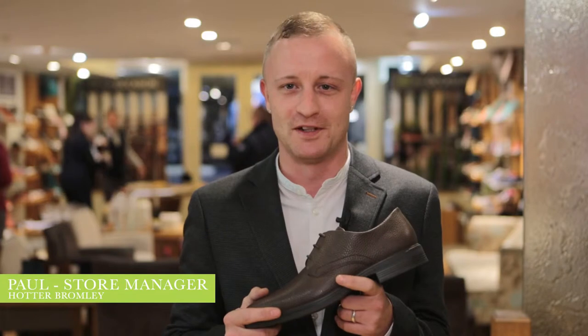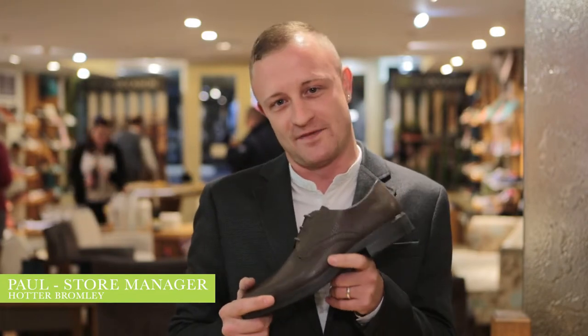Hi, I'm Paul, I'm the store manager at Hotter Bromley. The shoe I'm talking about today is the Verdun in brown.